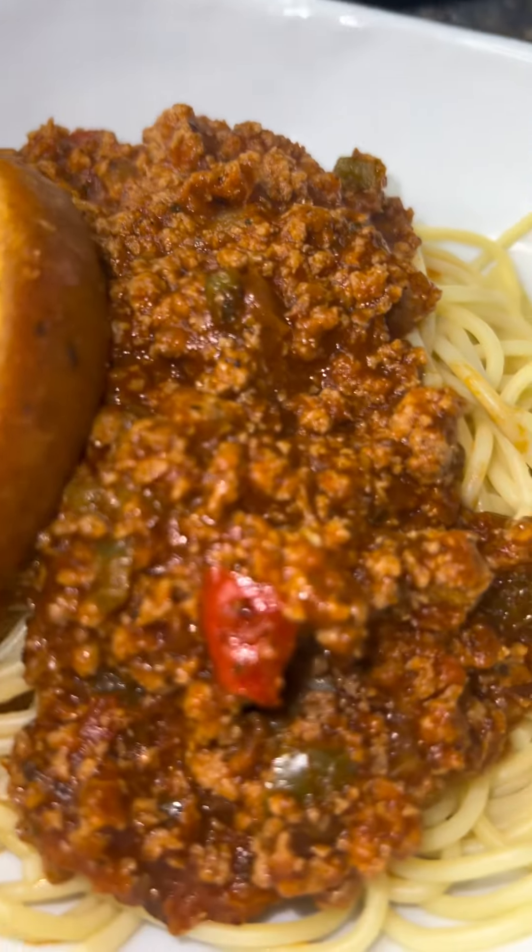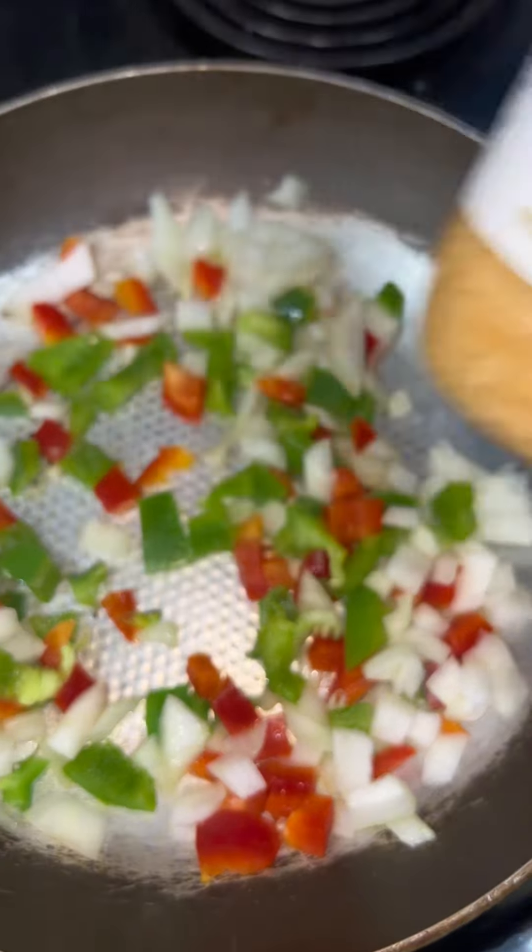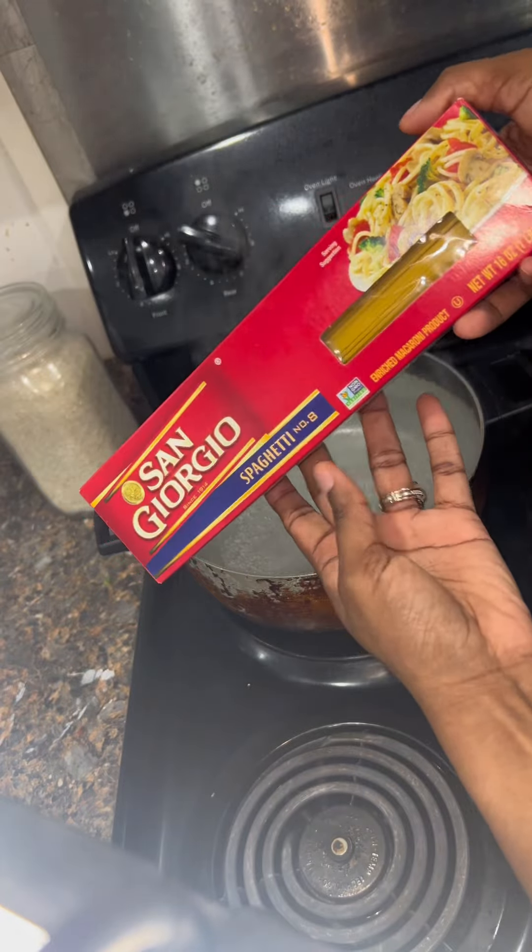Hey y'all, I'm back with another quick meal that cost me about $10 and only takes 15 minutes to make. Yes, it's spaghetti.